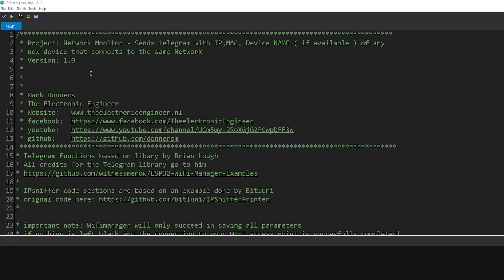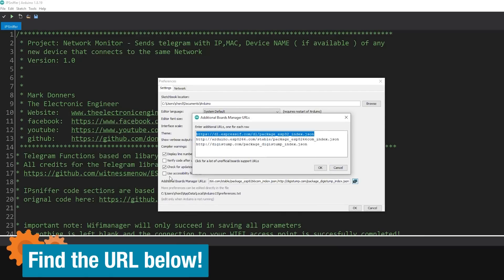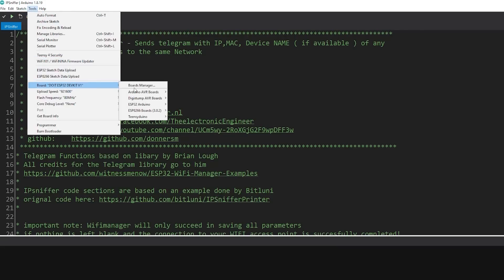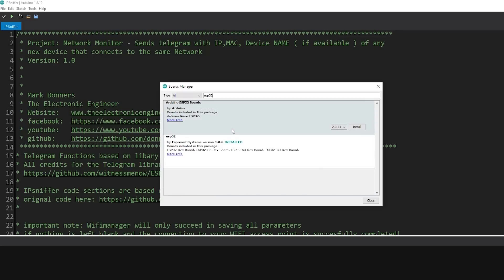The Arduino sketch is made up of one file called IP Sniffer. Before compiling, you need to have the ESP32 library installed. Go to Preferences, click the icon, add the top line in the box, and press OK — this tells Arduino to find the appropriate boards. Then go to the Board Manager, type ESP32, and install the Espressif Systems library. I installed version 1.0.6 because I know it's stable and working properly.